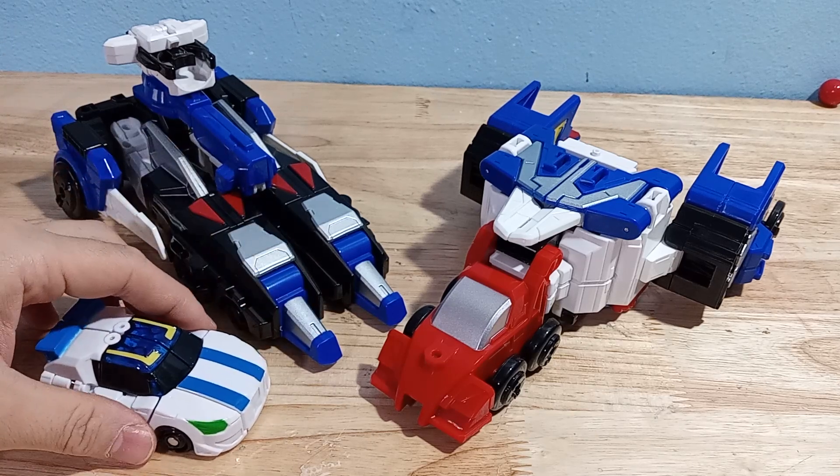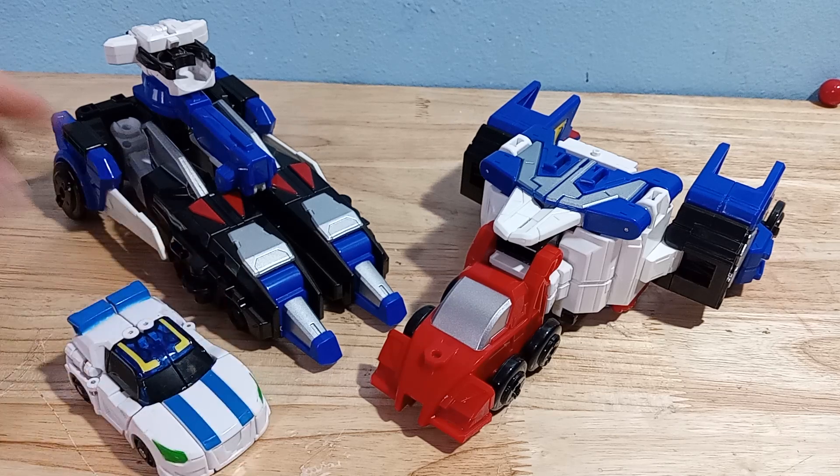I got this guy on G Market — it was about $80 after shipping, which I think is a pretty good deal for these figures. You can also check my eBay listings; there's a good chance these guys will end up on there.